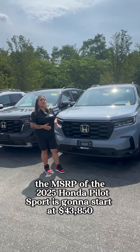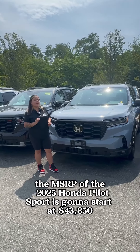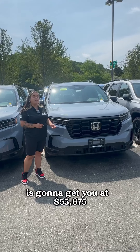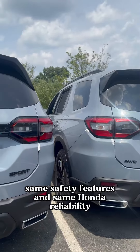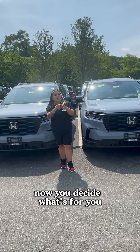The MSRP of the 2025 Honda Pilot Sport is going to start at $43,850. The MSRP of the 2025 Honda Pilot Black Edition is going to get you at $55,675. They have the same engine, same safety features, and same Honda reliability — now you decide what's for you.